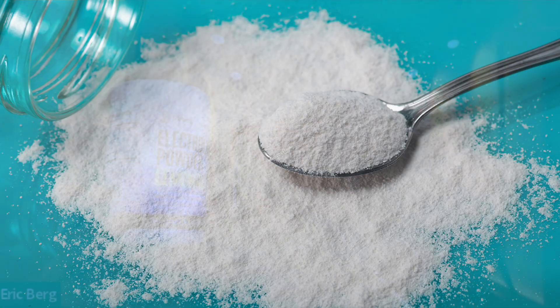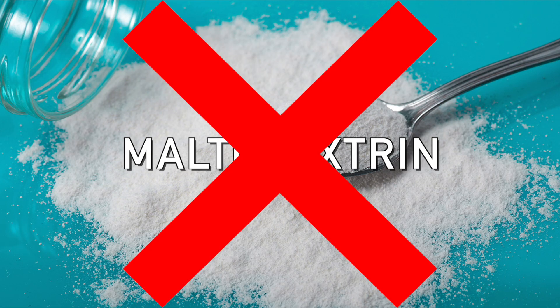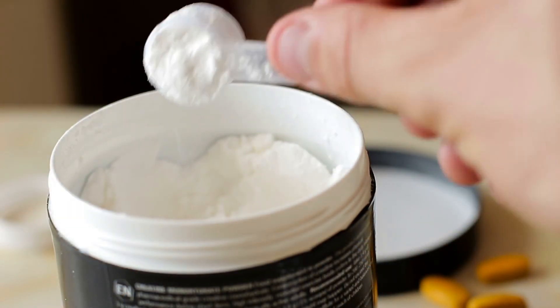I have a question. Would you buy this product if I added maltodextrin to it? Chances are you probably wouldn't. I'm going to teach you a scientific, simple, quick test that you can apply to any food or supplement to determine if there are hidden starches like maltodextrin, by simply adding a little iodine. Check this out.